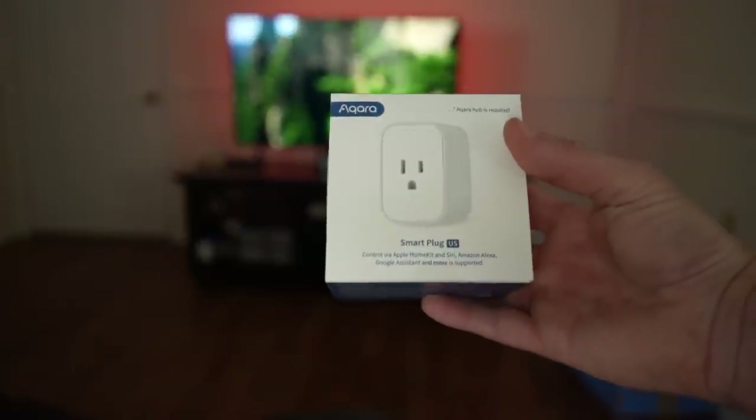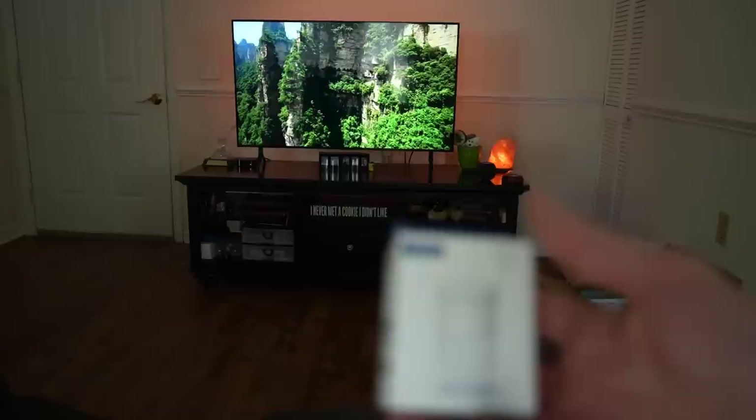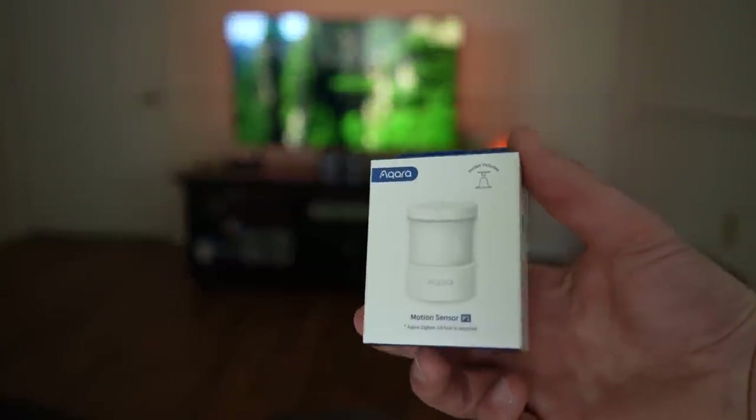In talking with him, I found out he doesn't really use his ceiling fans or light switches — he just keeps the fans on all the time and uses a couple of lamps in the living room and bedroom. So I used Aqara smart plugs: I just plugged the lamps into those smart plugs. I also only added a couple of motion sensors.